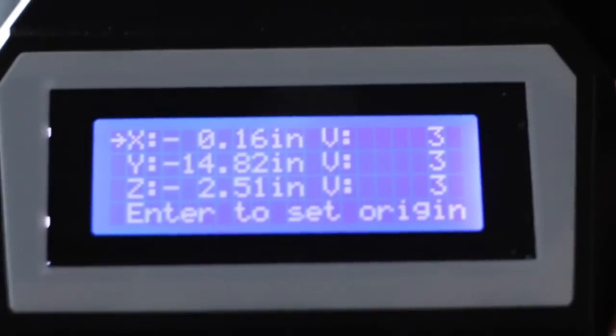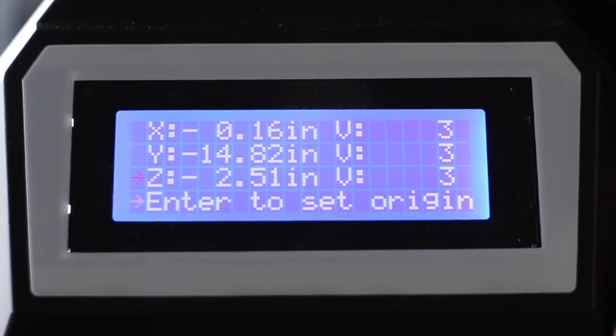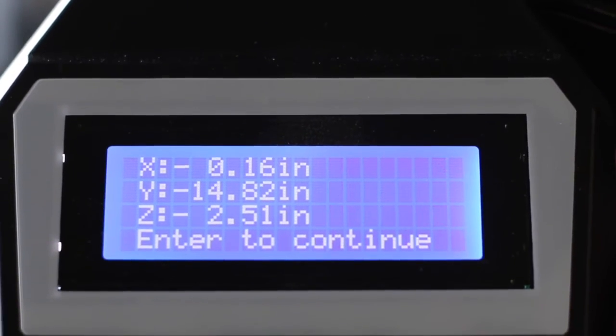On our handheld controller, we are going to press the down arrow three times followed by the enter key twice. This will reset our coordinates to zero.